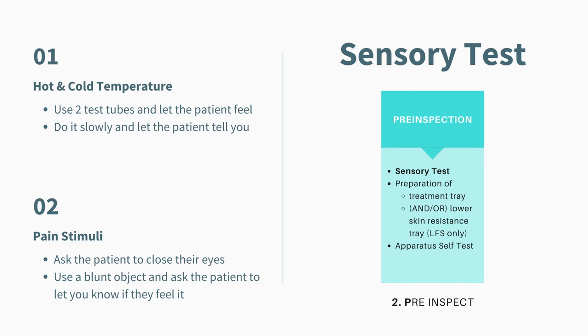The reason why we do the sensory test is to make sure that the patient's sensation is intact. Without proper sensation, the treatment should not be carried out at all. The first sensory test you should do is the hot and cold temperature test. You use two test tubes — one with hot and one with cold — and let the patient tell you how they feel. This test is especially important while doing heating and cold modalities, as it is the most important step during the exam. We want to make sure the patient is not hypersensitive to hot and cold, and that they do have sensation in place.